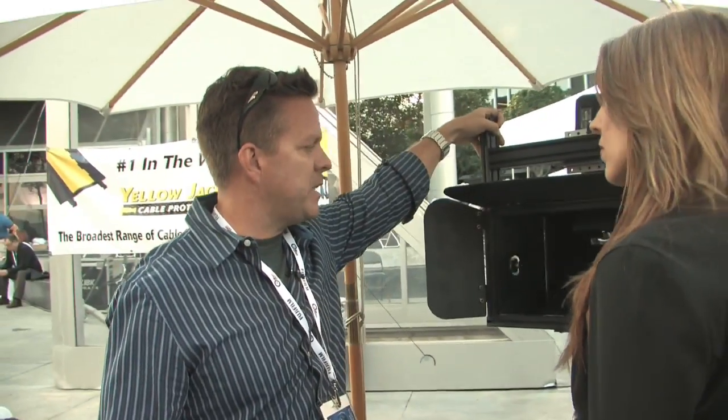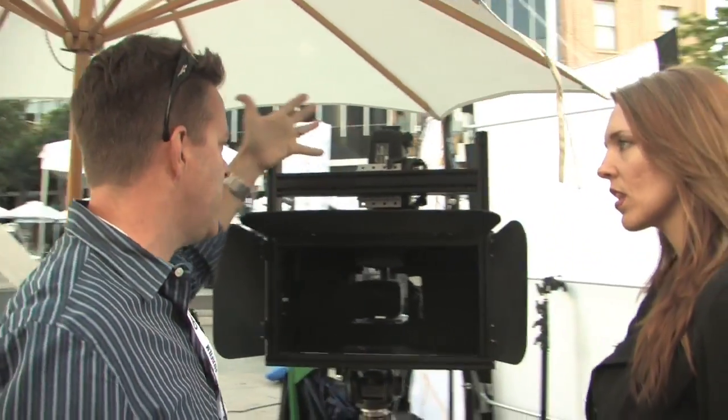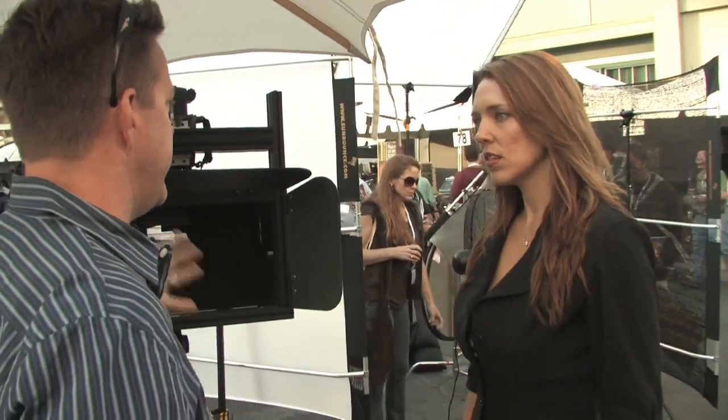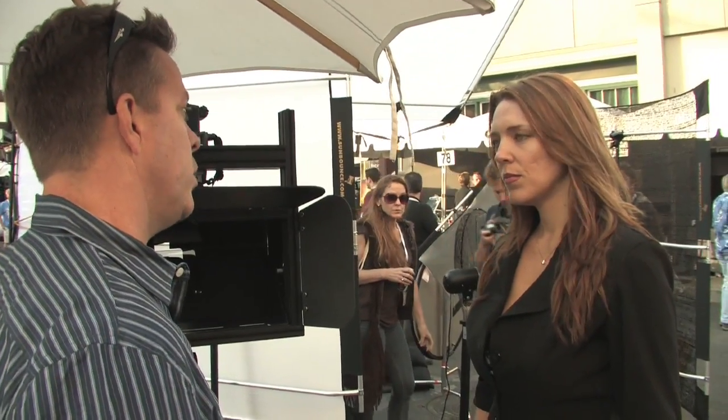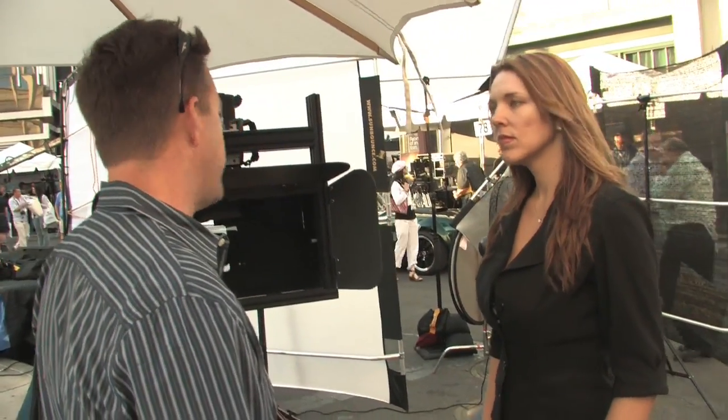This particular rig is the SB Indie rig, and it's for indie cameras — that means prosumer-style cameras: Canons, Panasonics, Sonys, all the prosumer models in that range. Right now we're working on a pro split beam rig that will actually handle the Red cameras and all the bigger, heavier cameras.